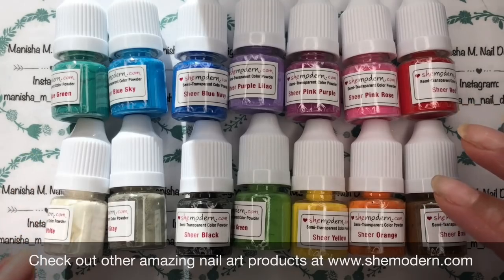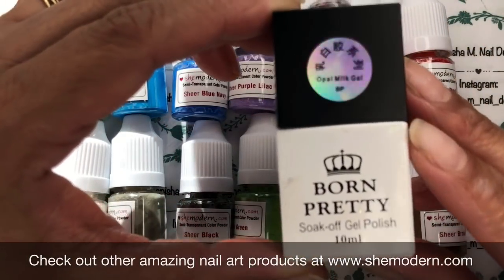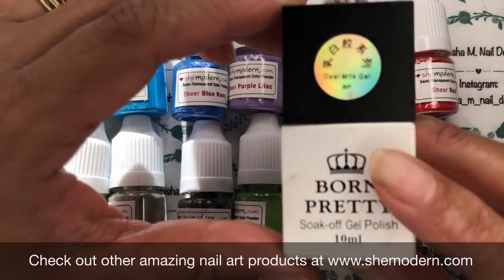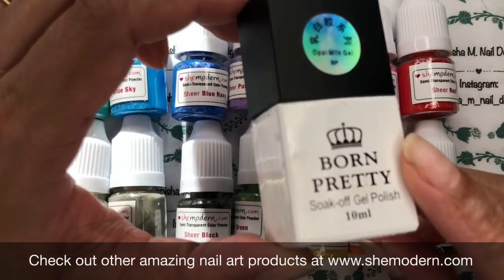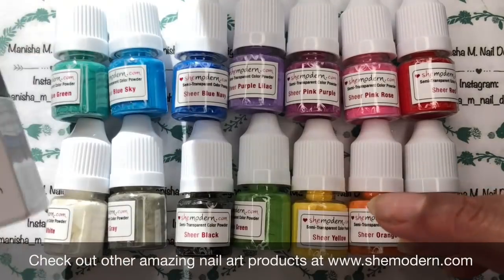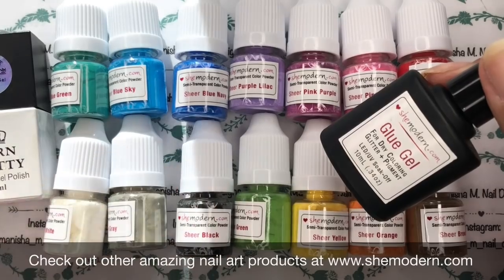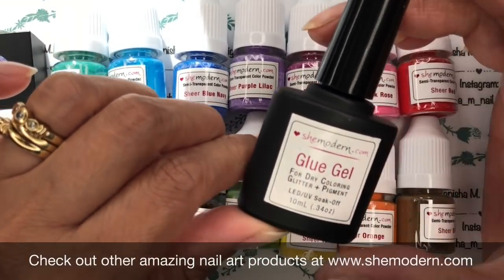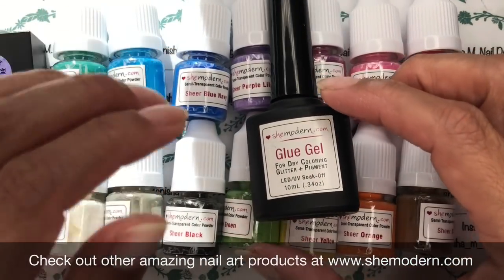I'm going to be doing a design with those. I'm also going to be using a milky white Born Pretty Store gel. You can do these over a white or light base, or on your natural nails if you wish, but I thought it'd be nice to do them on a sheer white base. To get the pigments to stick to the nail, I'll be using She Modern's glue gel — a gel product that you'll need to cure in the lamp.